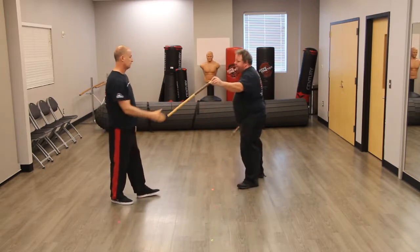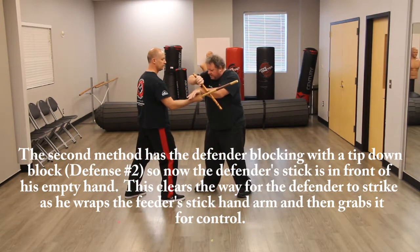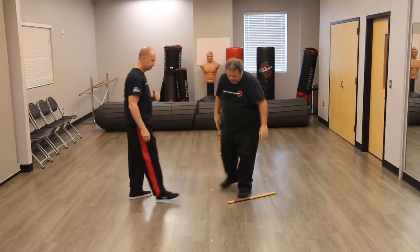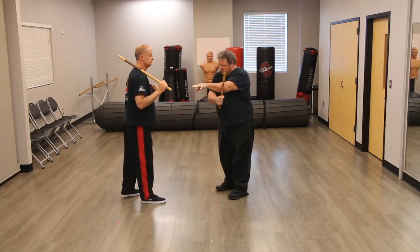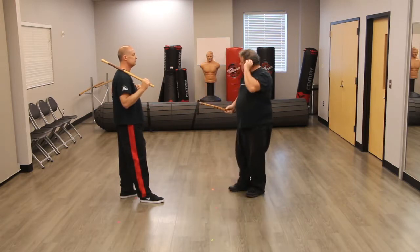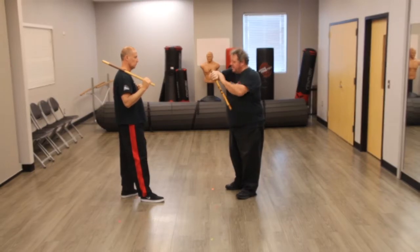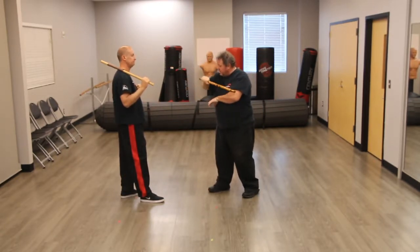The second one is if I block tip down. So as you strike in, I block here tip down and I wrap, and now I grab off of here and follow up with this. The first one, when my stick's behind my hand, I can wrap and strip it out using my stick, taking away your stick, and then turn around and hit. Where the second one, my stick hand's in front of my hand and I wrap it and I just follow up with a hit this way.